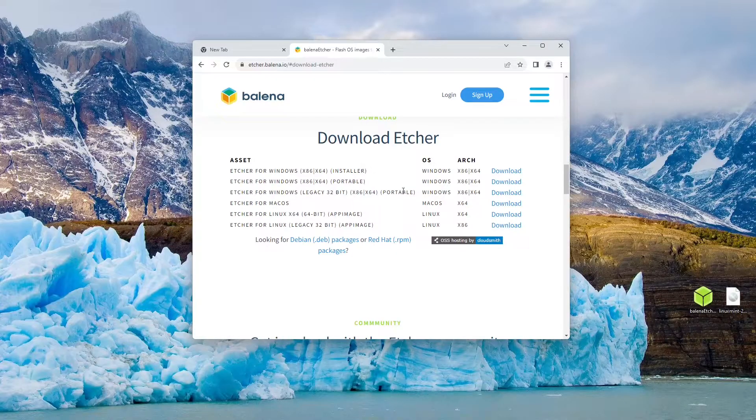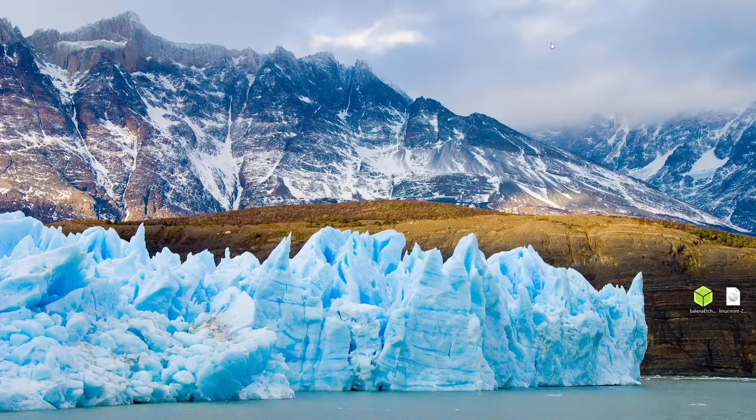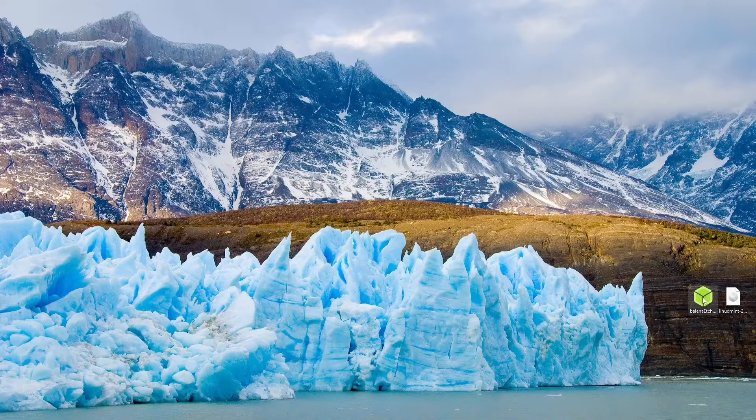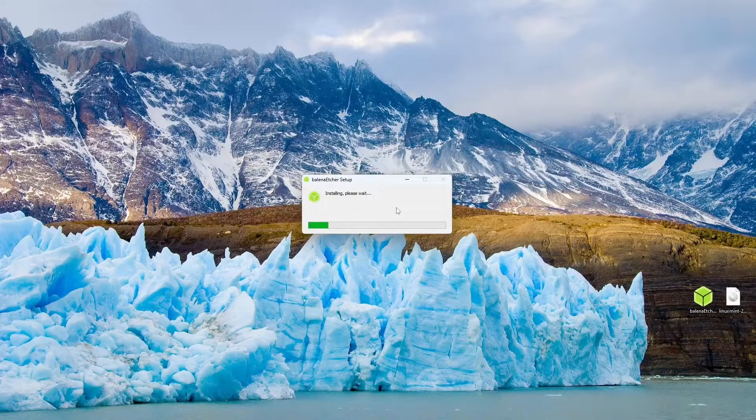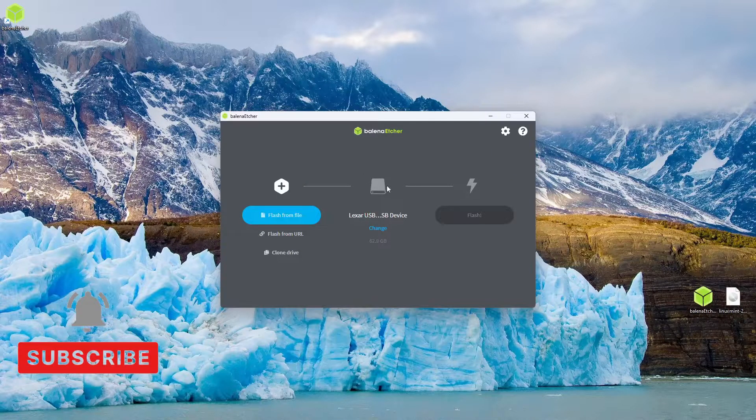Once Etcher is downloaded, we can close our web browser and locate the Balena Etcher setup file. This will usually be in your downloads folder or wherever you decided to save it. We can double click on the file to open up the license agreement, then press the I agree button, which will begin the installation. Once Balena Etcher has been installed, we can open it through the shortcut created on our desktop, and it should automatically open once the install is finished.